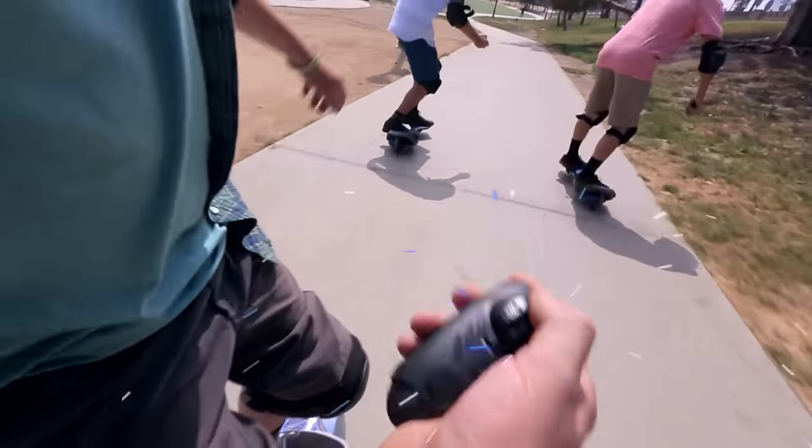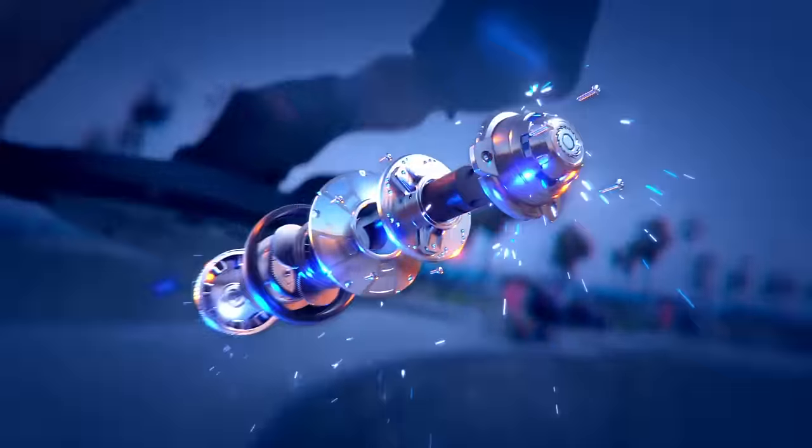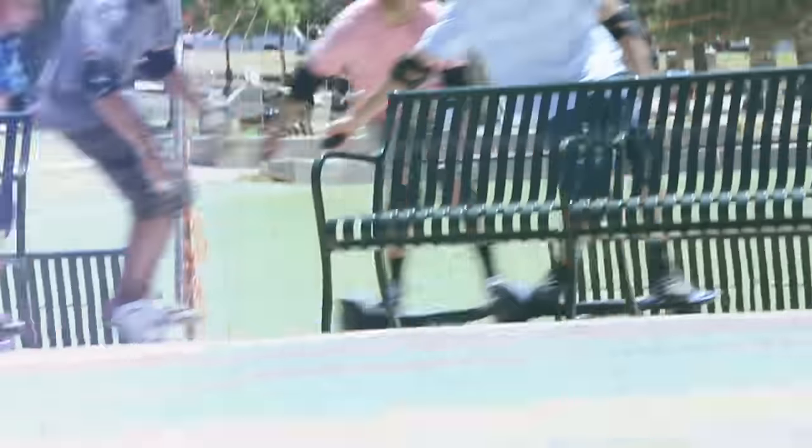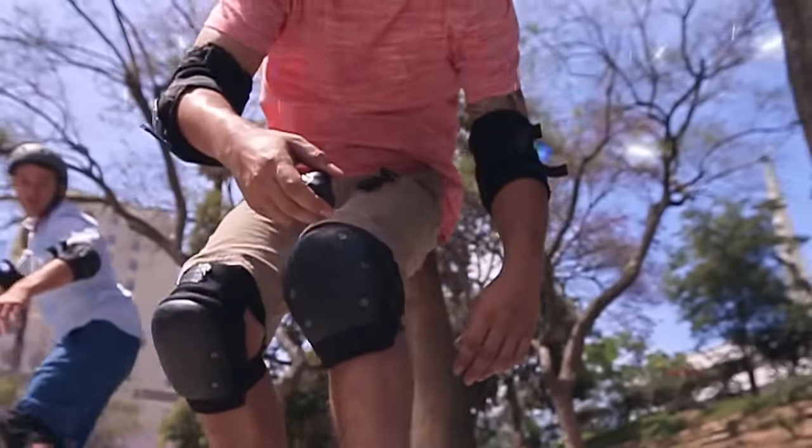The Ripstick Electric lets you control the action with a wireless remote. Cutting-edge Razor Hover Tracks technology and the all-new PowerCore Tech Hub motor gives you lithium-powered torque and awesome acceleration. The Ripstick Electric puts the thrill of the ride in your hands.